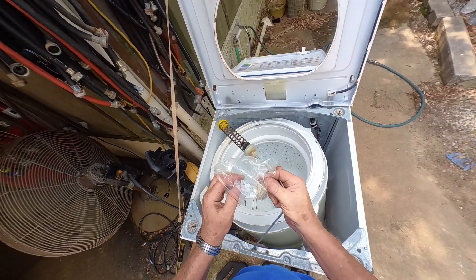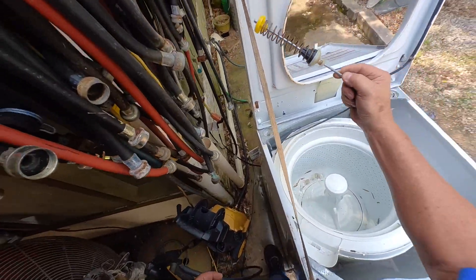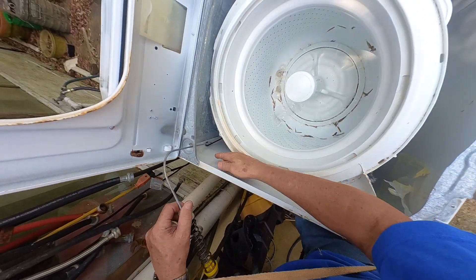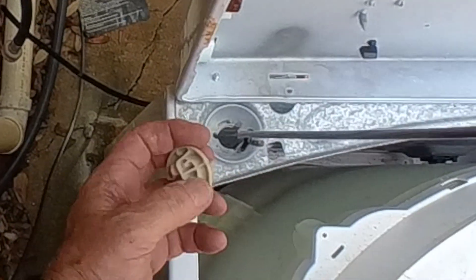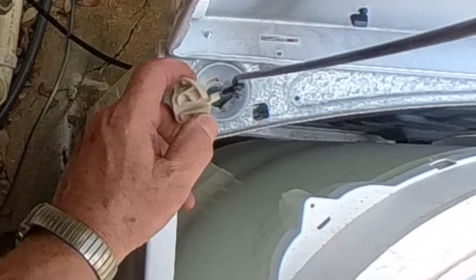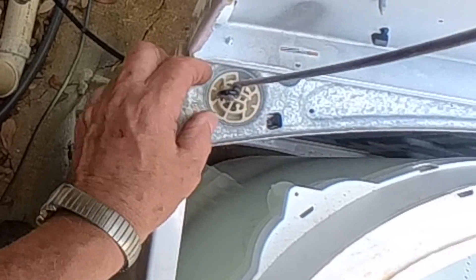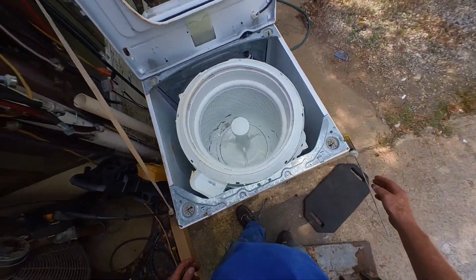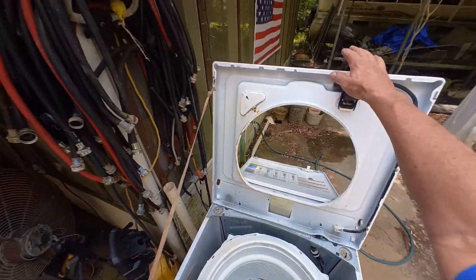Last one. Grab it. And that's how easy it is to change those. It doesn't bounce nearly as much as it did.